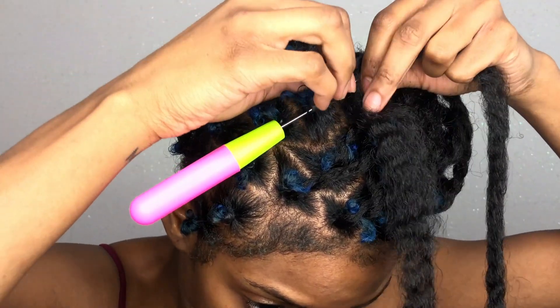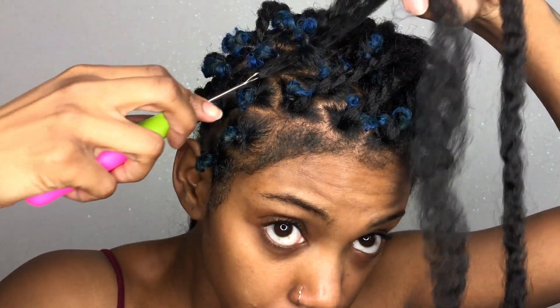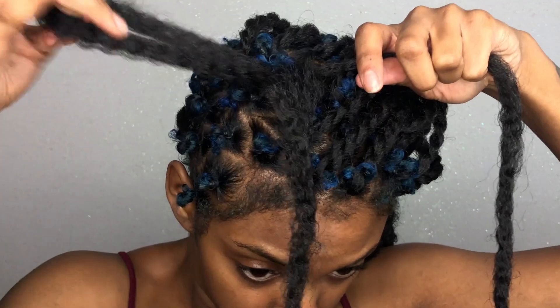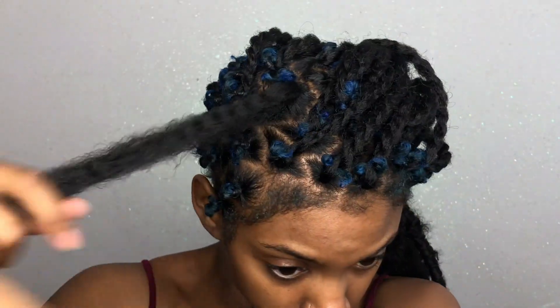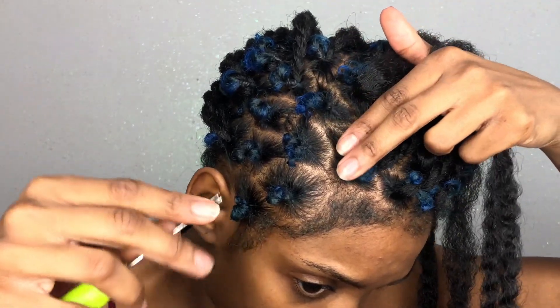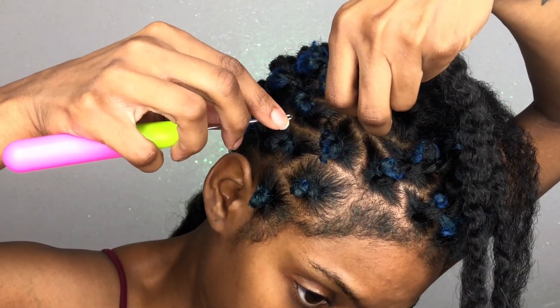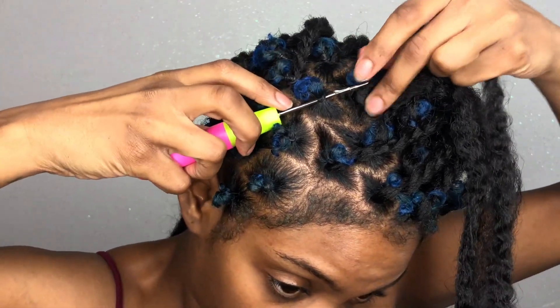As you guys can see, I am crocheting the kinky twist hair into my hair. All I did was section off parts of my hair and place rubber bands around them because my hair is short. I do personally recommend using the kinky twist hair because it has a lot more texture and it's going to be a lot easier for the hair to grip to one another when you are wrapping.